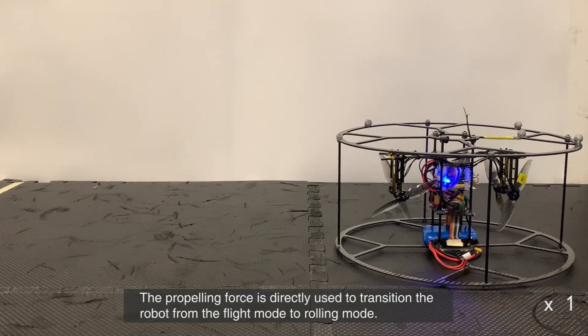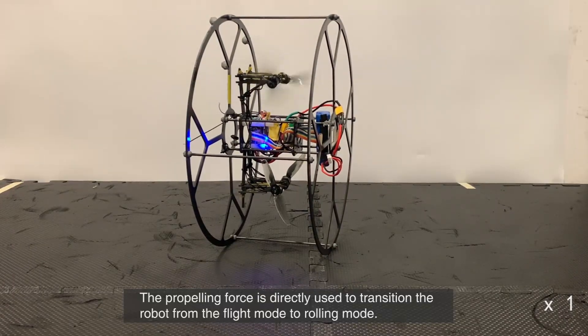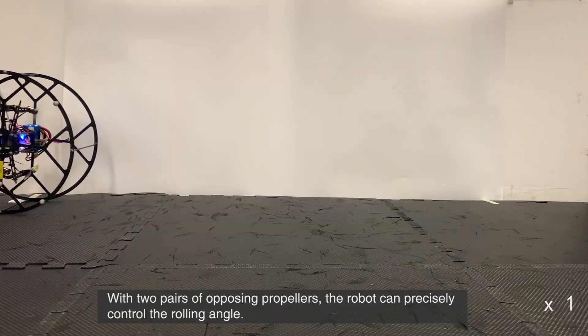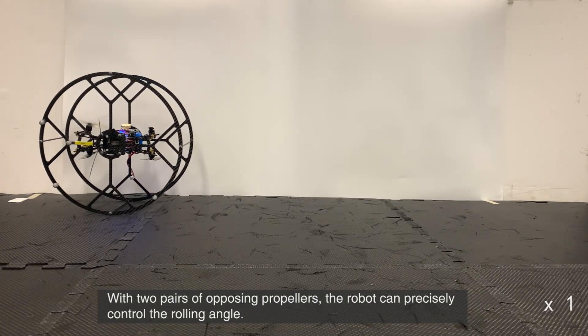The propelling force is directly used to transition the robot from flight mode to rolling mode. With two pairs of opposing propellers, the robot can precisely control the rolling angle.